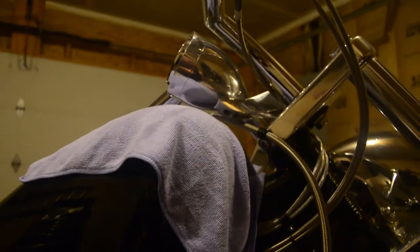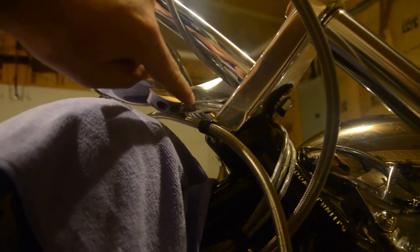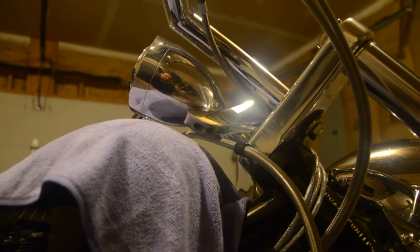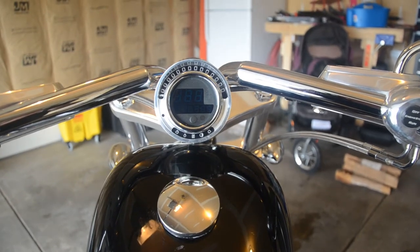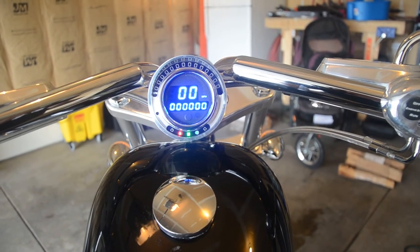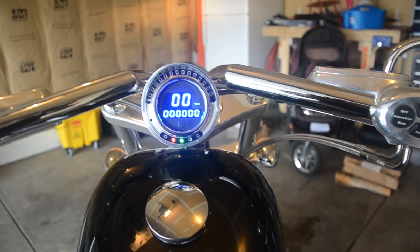We've got both our Allen screws back in. I started one and then put the other one before tightening. Now I'm going to use a ratchet to snug them down. We've got the new speedometer installed. Turn your key on and it should light up.